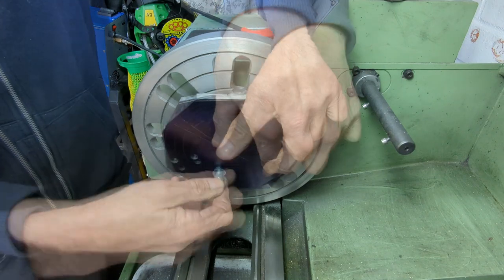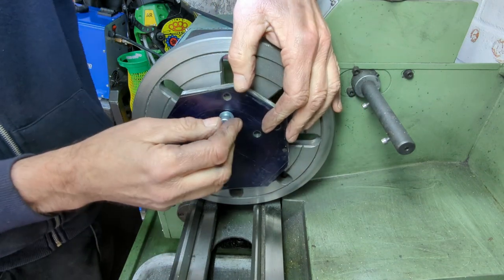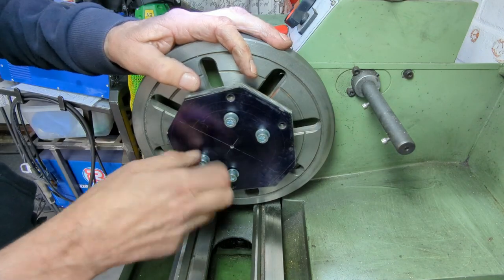After having rather crudely cut the corners off the stock material, I now bolt it to the faceplate using the inner set of 8mm holes. Before I tighten these bolts, I do check that I can get the outer set of bolts into position.